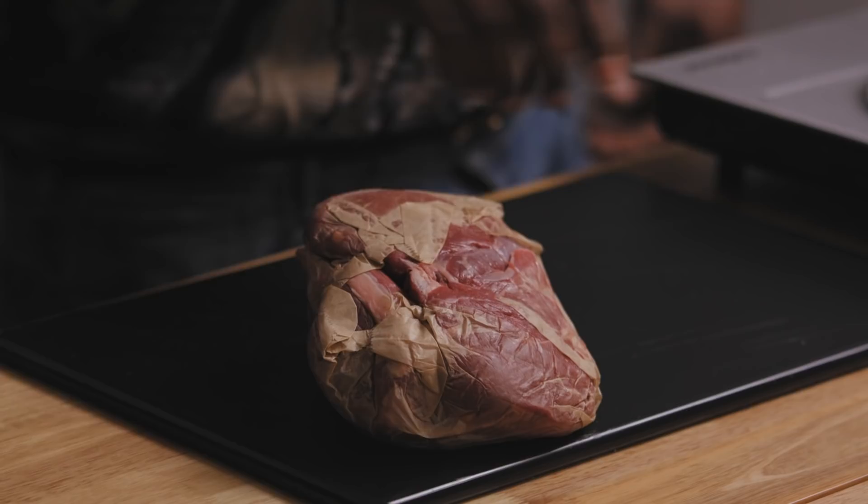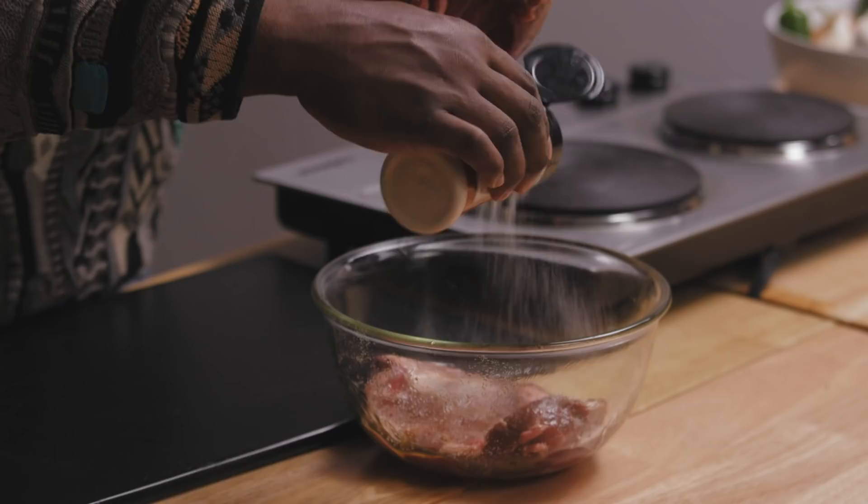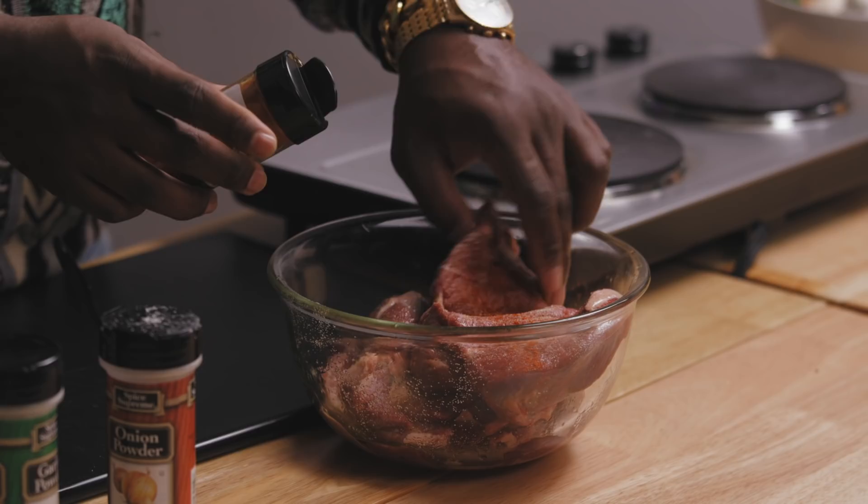I swear to you, lamb is such a beautiful creature. Mary had a little lamb and then I ate it. So here we have this butterflied leg of lamb. I'm going to put a rub on it that's literally the basic rub for anything good, in my opinion. If you don't want to get too complex, all you need is olive oil, salt, onion powder, garlic powder, and either black pepper, cayenne pepper, or both. That's it.